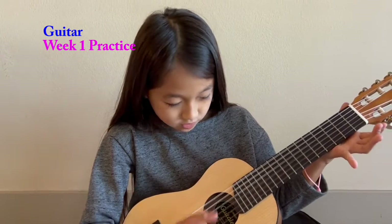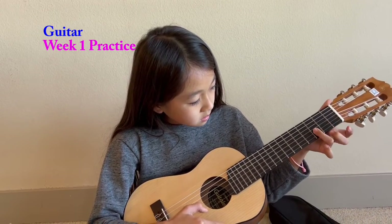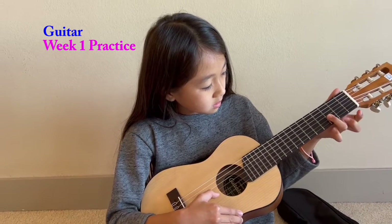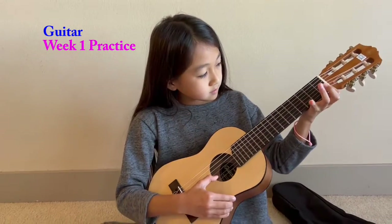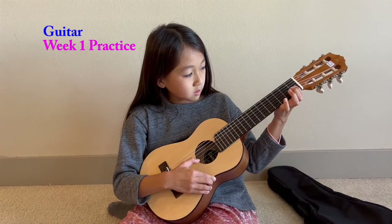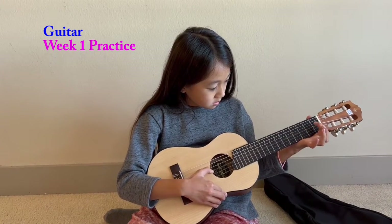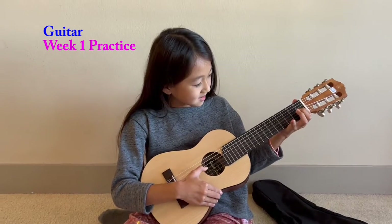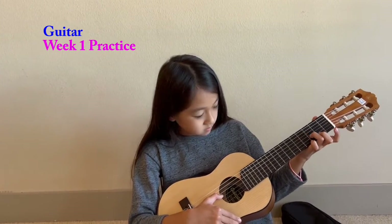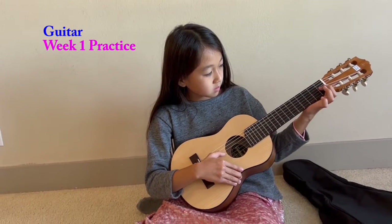I did my first string and I have to do every single string.